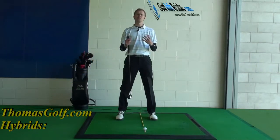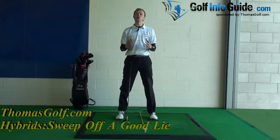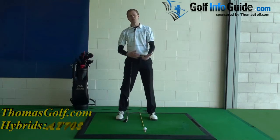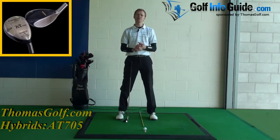There's one area of confusion that I often come across within golfers when they're talking about hybrid golf clubs, and it relates to ball position. They've heard lots of different things about where the ball should be, whether they should hit down, whether they should sweep, whether you play it like an iron, whether you play it like a wood, and I think a lot of people just get a little bit confused by that. So hopefully in these next two videos I'm going to be able to clear that up for you.